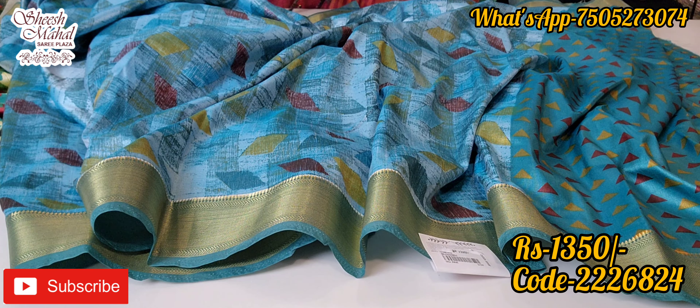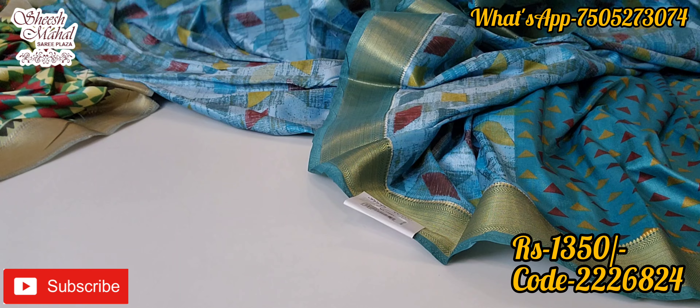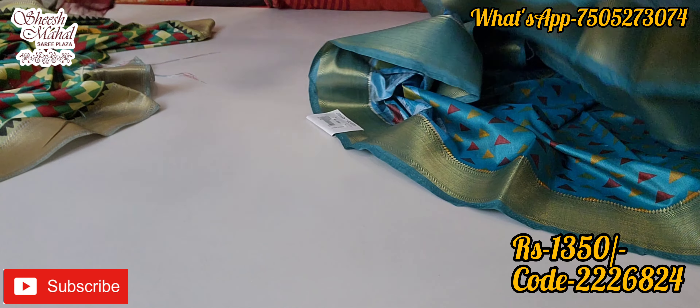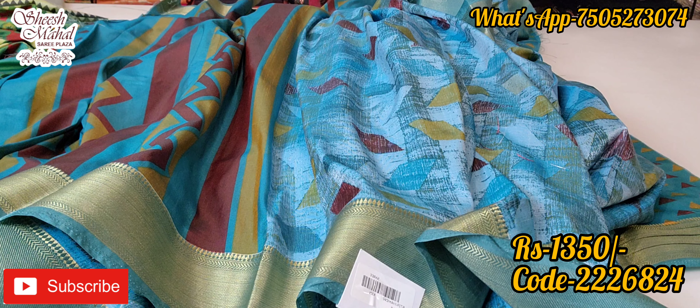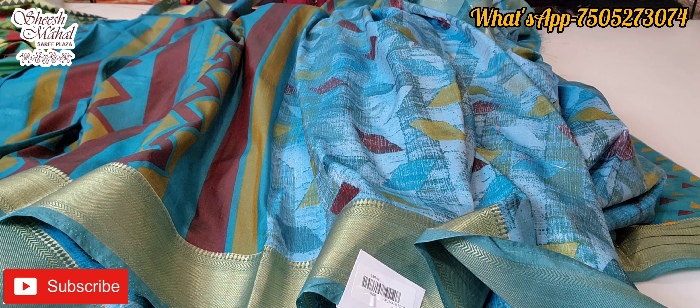Hopefully today's collection looked good. Please like, share, and let me know in the comments section how you feel. If you want to buy any product, take a screenshot and send the item code via the video link. COD is also available. I will see you in the next video — take care, thanks for watching!